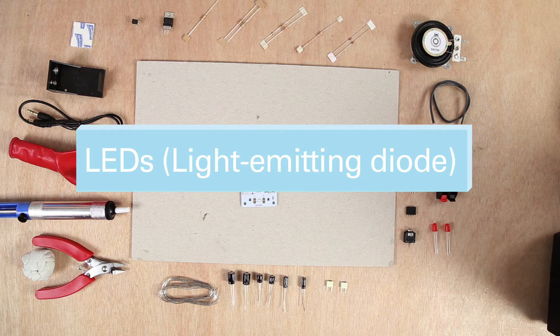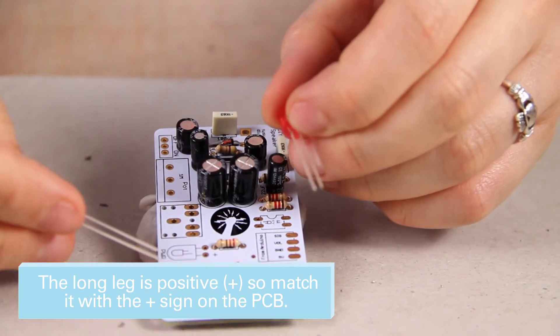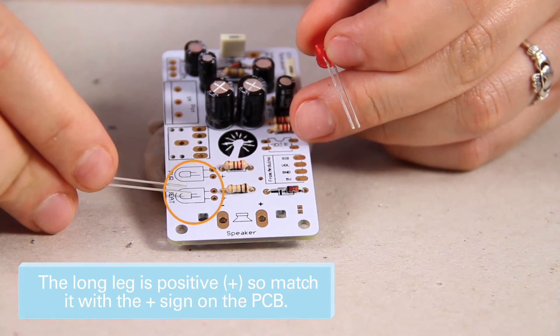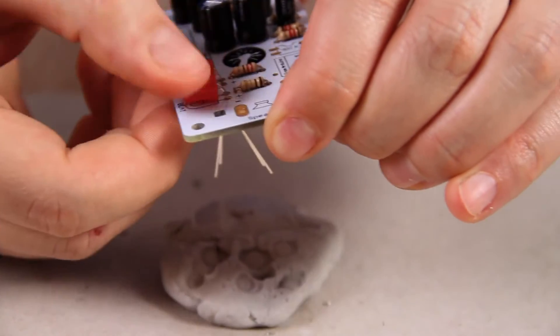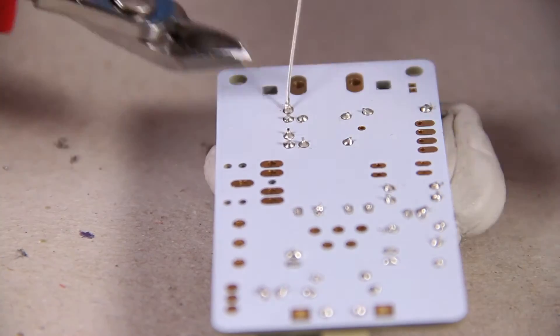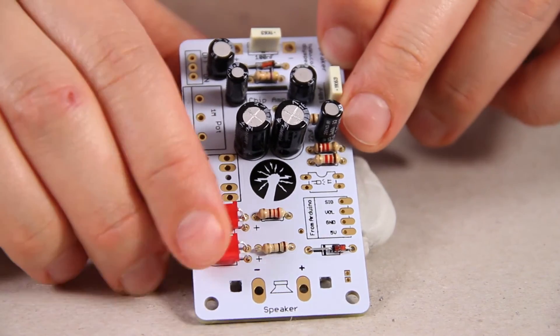You have two red LEDs, or light emitting diodes — this is a basic electronic light and it's a type of diode, which means it only allows current to flow in one direction. Therefore the legs are different lengths. If you solder it in the wrong way around it won't light up. Make sure the long and short legs correspond to the diagram and the plus and minus sides. Before you put the component in, make sure you bend the legs 90 degrees. Wiggle them around if they're not nice and straight.